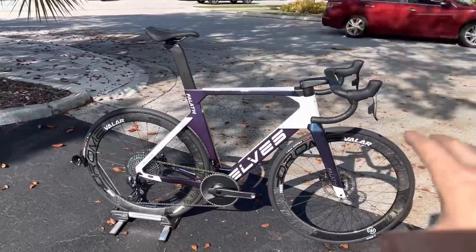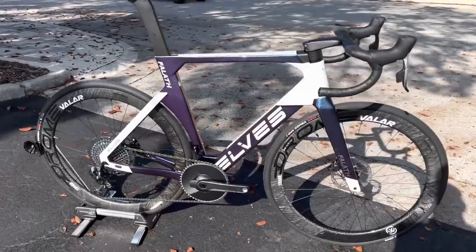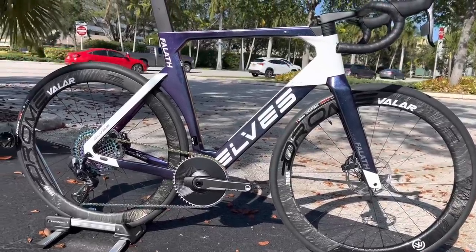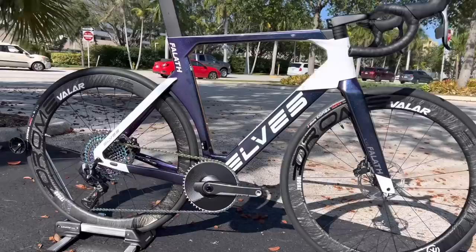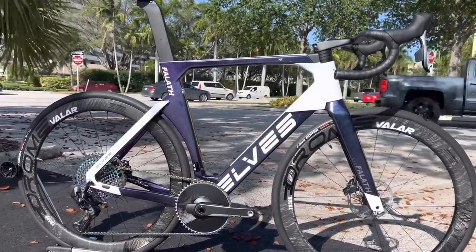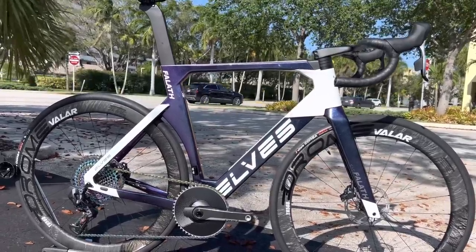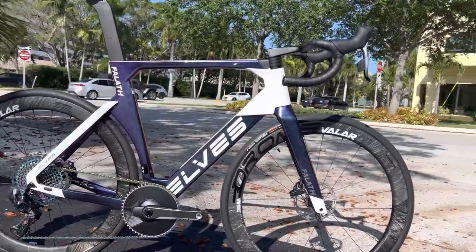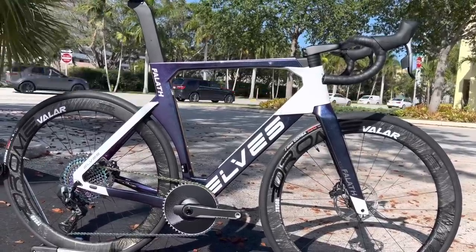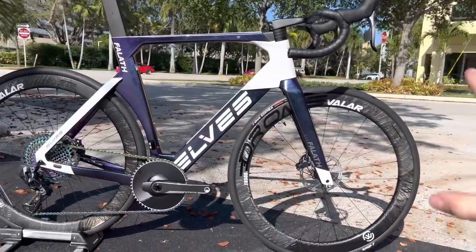Elves also offers custom coloring and paint jobs on any of their frames — it's only a $50 upcharge, and they have different schemes and schematics for different colors. You can have a custom color scheme for just $50, and they have templates to work from. This one is kind of an ice blue to purple with a summit white color — he said he really likes the Cervelo S5 paint job, so I think it looks really really nice.